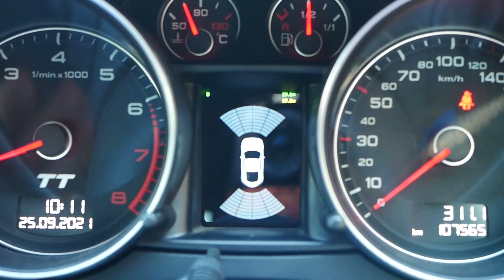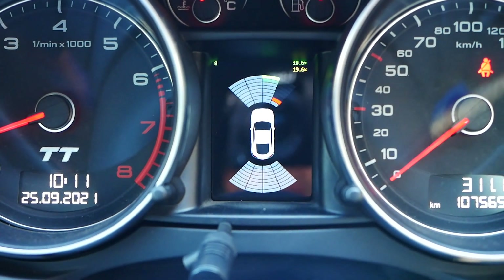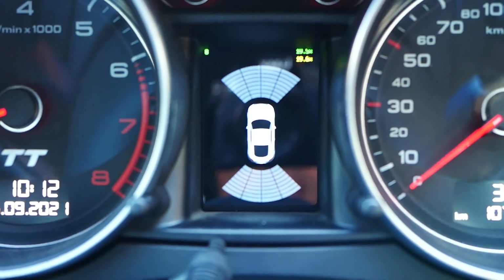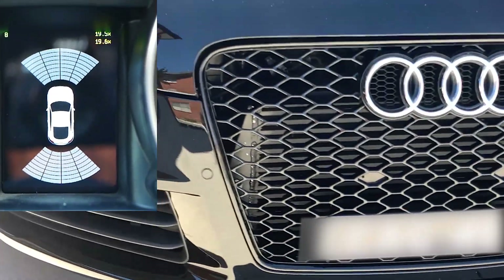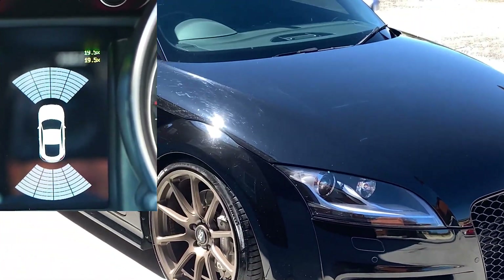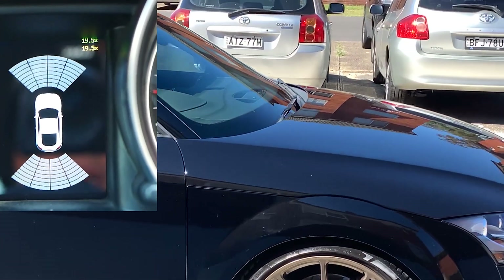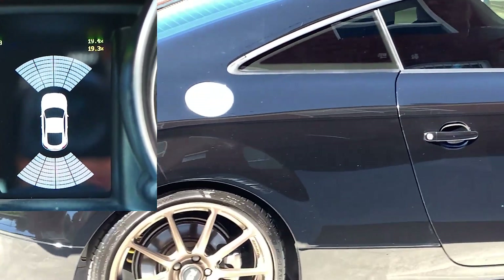But they're not officially in the software. The first thing is the parking sensors. You can see that the image has shown up, and I've just got Joel going around the car to show you that when he gets closer, the parking sensors trigger the graphic to change.